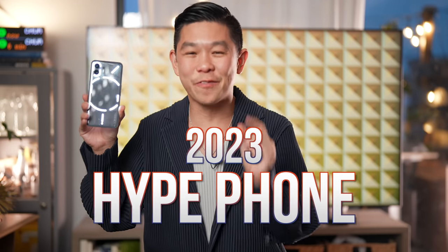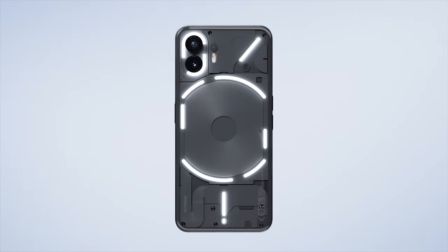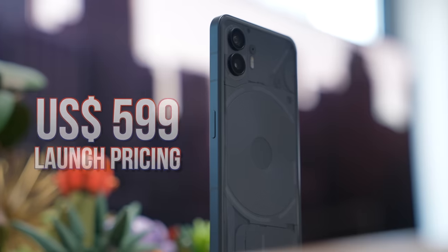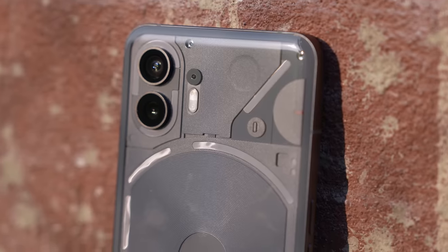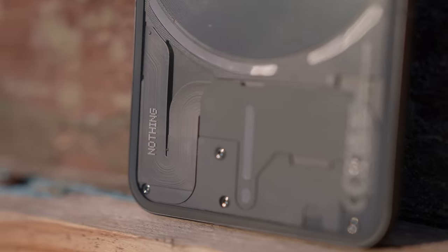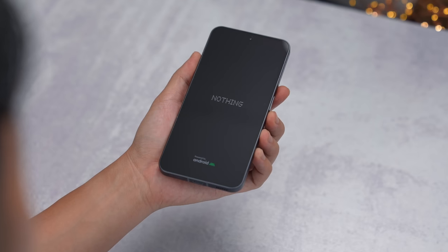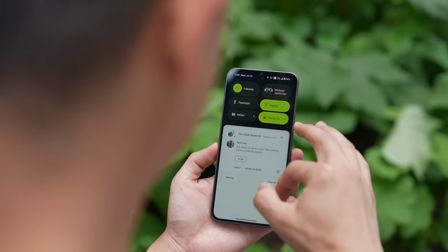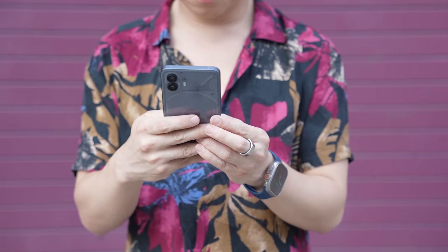It's here — one of the most hyped phones of 2023. There's a lot I want to say about the Nothing Phone 2. I could start with the fact that the phone is only $599, the fact that it looks so good, that it was designed so thoughtfully. Or maybe I should just spoil the entire video and let you know that I really, really like it. The Nothing Phone 2 represents almost everything an Android phone should be, and I think it's a phone that everyone should consider.